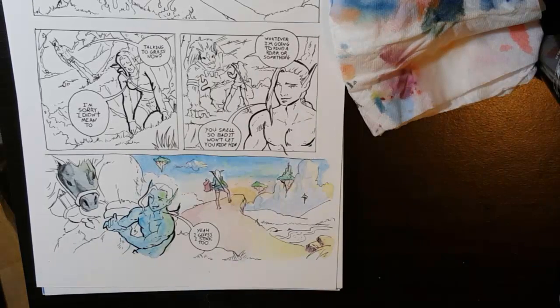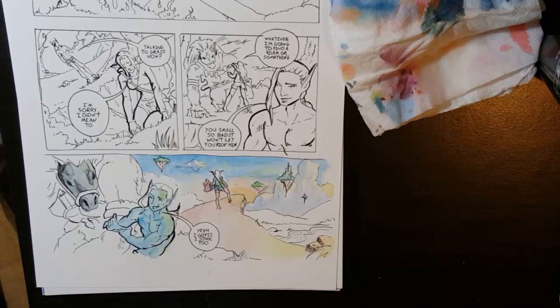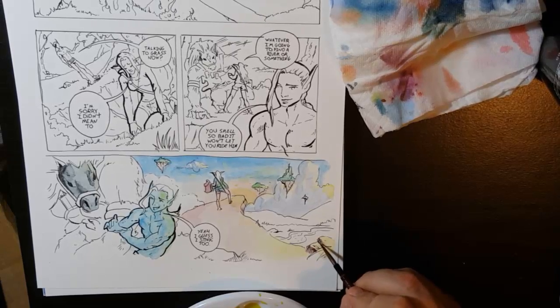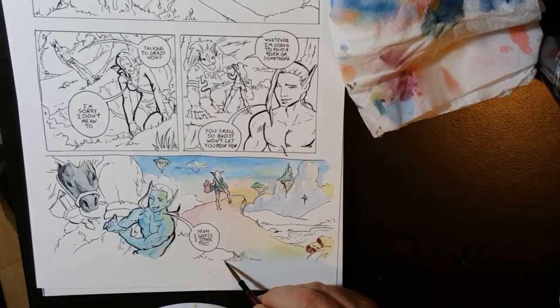I probably need to let some of that dry — it's a little bit thick. Now I can take a kind of darker brown: a little bit of yellow-brown, then a little bit of orange-red, then just a little bit of this blue — that makes more of a purple so I've got to dirty it back up with yellow to make a brown. Basically yellow, blue, and red makes a purplish color, then from there add just a little bit of yellow and you've got brown. That's the kind of brown color I like.